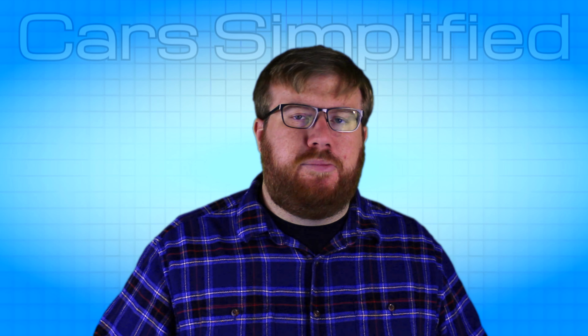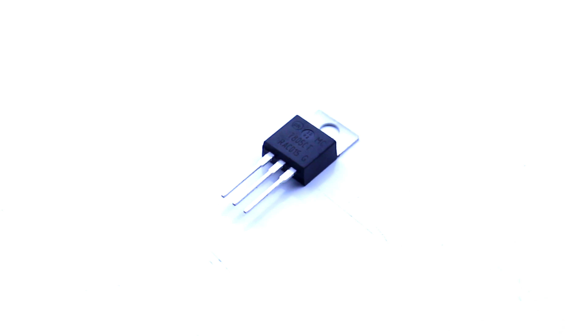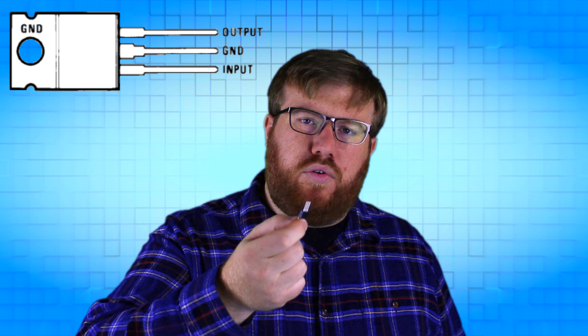So how do you take that unpredictable voltage and make something stable out of it? Well, you use one of these — this is a voltage regulator. It has three legs on it: one of them's for your power, one of them's a ground, and the last one is your 5 volt source.